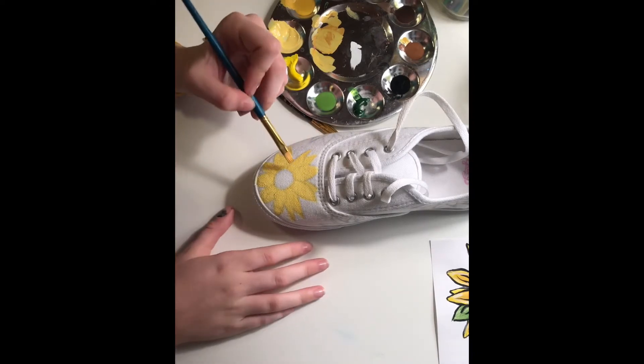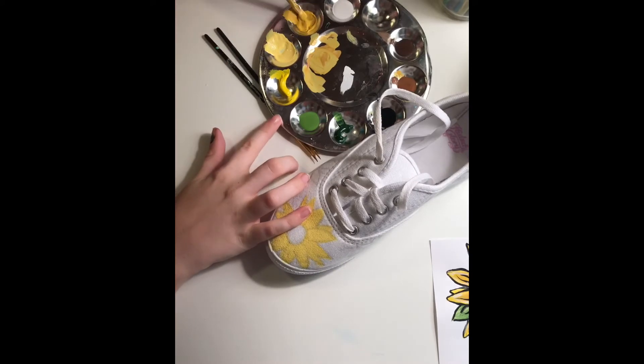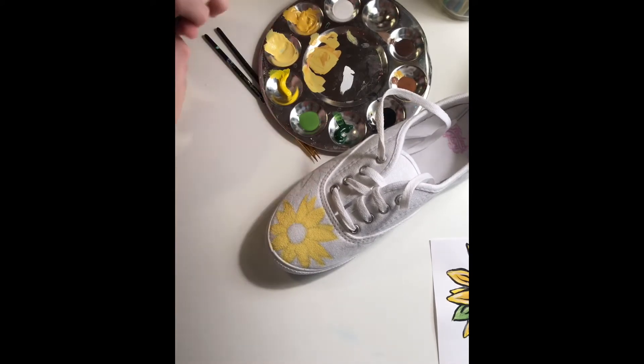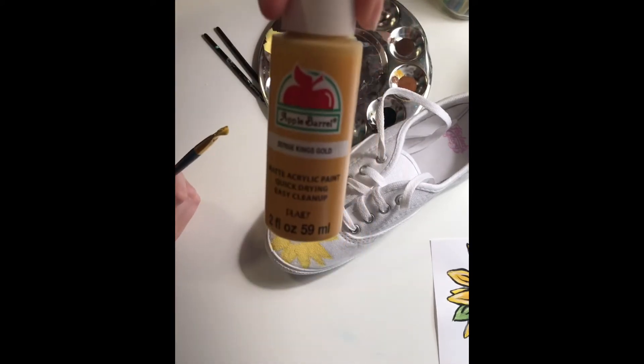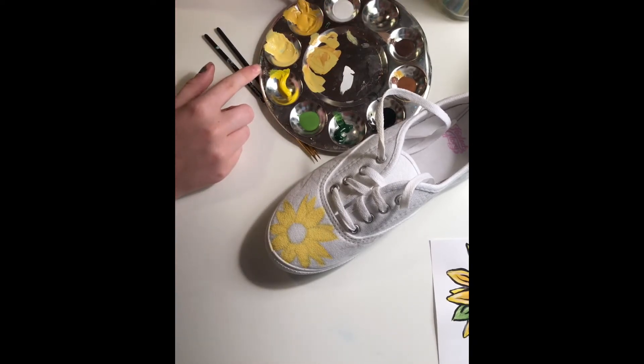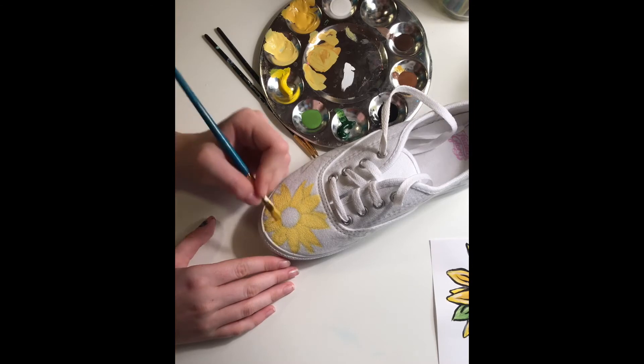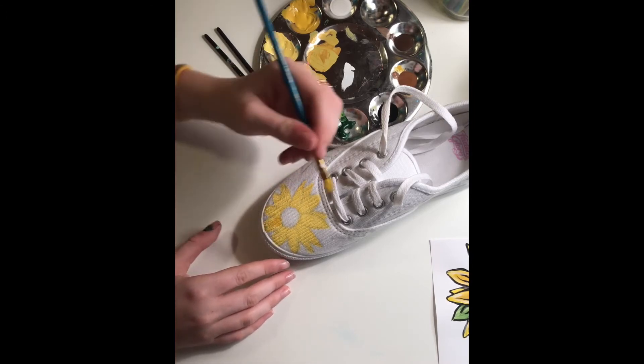Now I'm going to take a slightly darker color — King's Gold by Apple Barrel — and put it closer to the middle of the sunflower. This will add a little bit of shade to the flower and cause it to look more realistic.